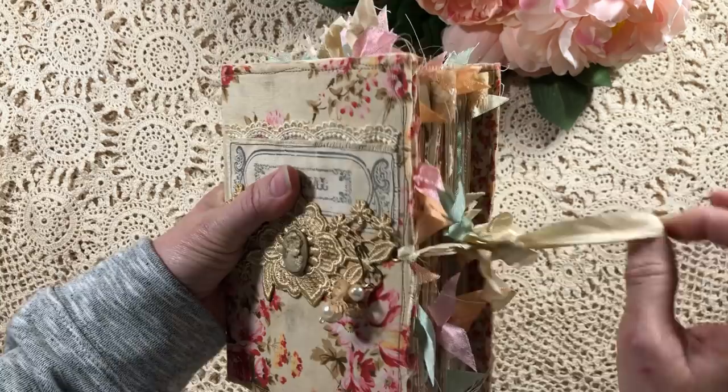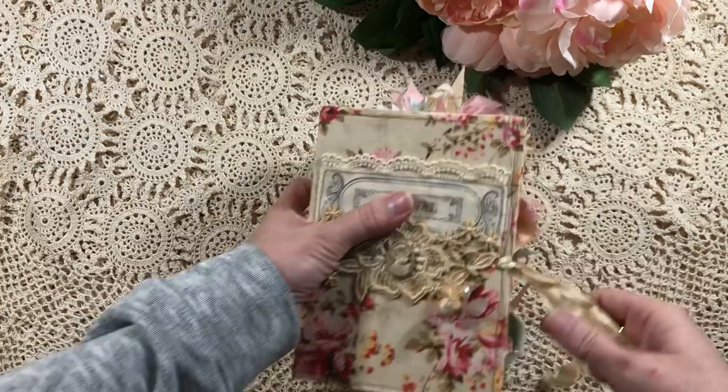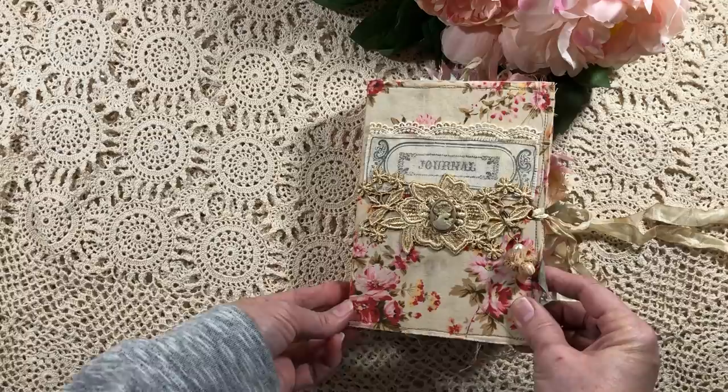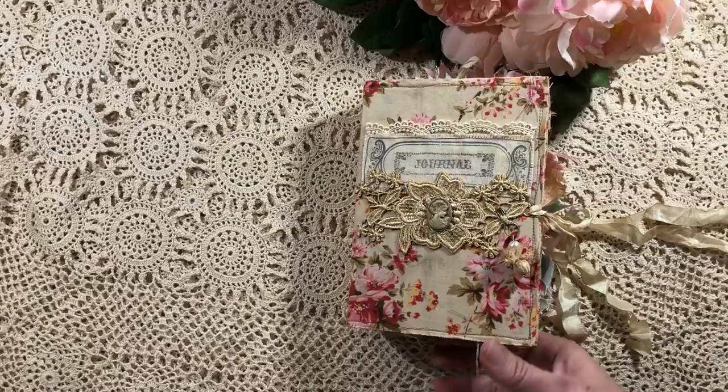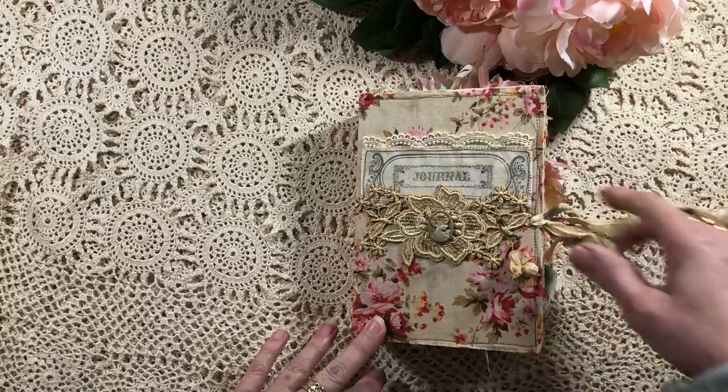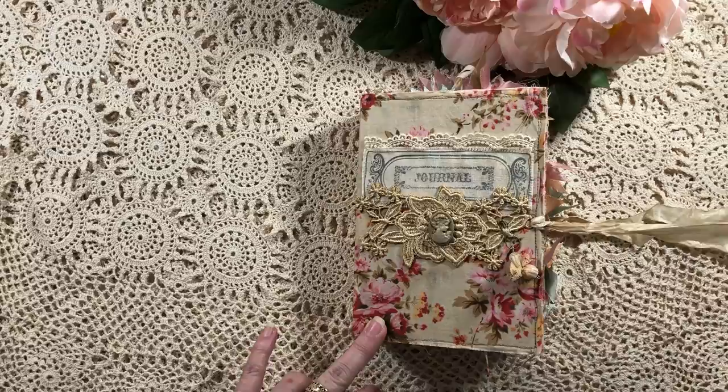I've absolutely fallen in love with this digital range. I actually have a little miniature one I'm working on as well — once I get that done I'll share it. It's quite bulky but still has lots of room for journaling. I've decorated this one a little more than the last one. I've left all my sewing threads on — they can be cut off if you don't like that look. I'll be listing this in my Etsy store. I've done eyelets front and back and a satin seam binding closure using coffee-dyed seam binding.